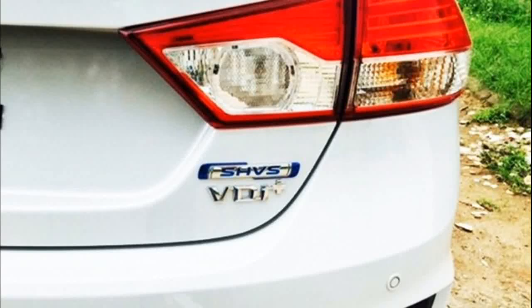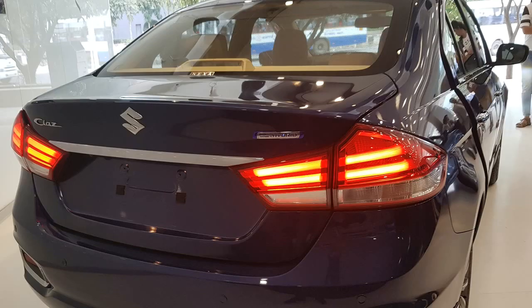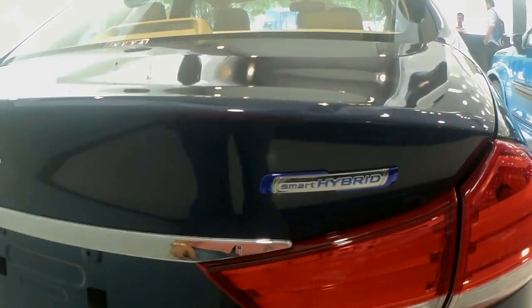Hybrid technology isn't really new to Maruti Suzuki. It was introduced in cars such as the Ciaz and Ertiga as early as 2015 with the SHVS Smart Hybrid Vehicle System. However, with the new Ciaz facelift, Maruti Suzuki has introduced an enhanced version of SHVS and has decided to simply call it the Smart Hybrid.